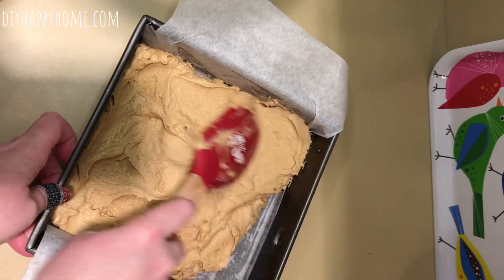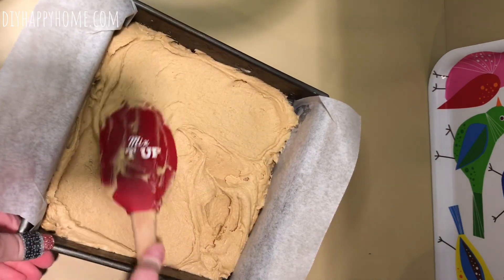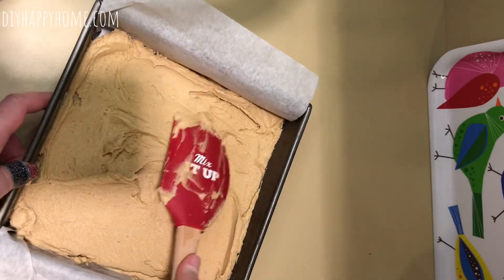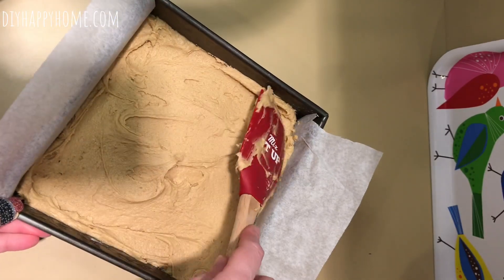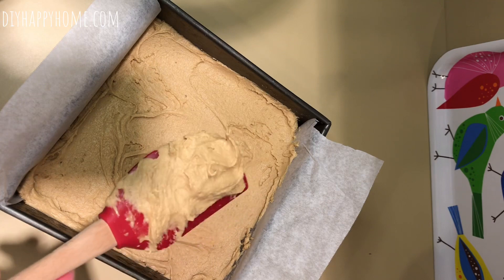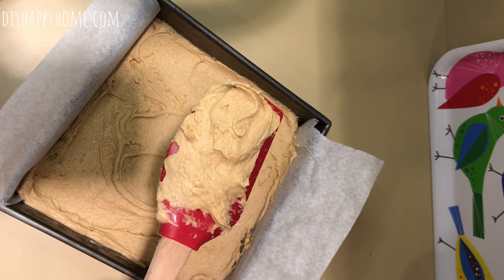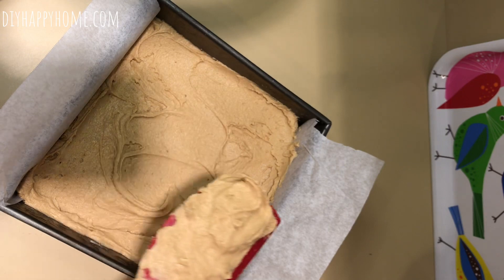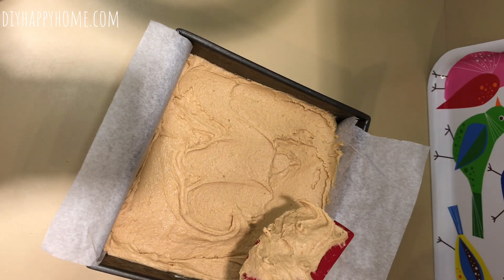Just spread the batter out in the pan and bake in a 350-degree oven. I noticed a chunk of brown sugar in there — somebody's going to get a little extra brown sugar! I'll be back to show you what it looks like when it's done. Generally make sure it looks risen in the middle and you can always use a toothpick — if it comes out clean, it's done. Last time it was around 29 to 30 minutes.